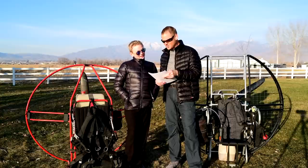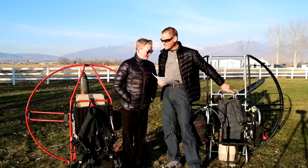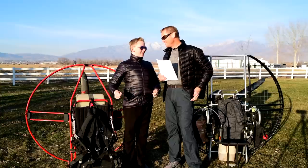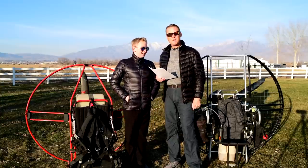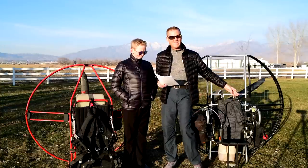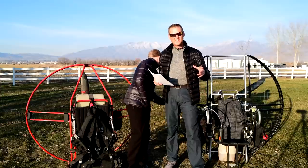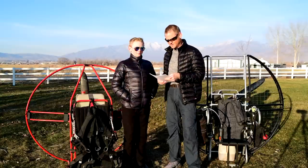Smaller bottom cage pieces maximize strength where needed the most. The bottom cage pieces on the flat top are smaller than the top. Where do you need the most strength in a paramotor? At the bottom, because when you butt land — which is going to happen — that's where the crumple zone is. The smaller the cage piece, the stronger the cage piece. So we made the bottom cage pieces, which take most of the brunt of an impact, a bit smaller than the tops. You can't put the cage piece in the wrong spot, and a smaller cage piece is a stronger cage piece.